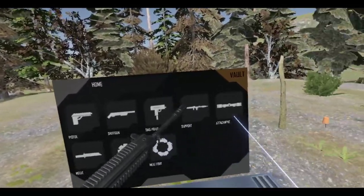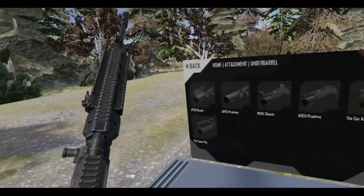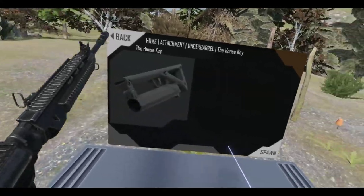I really do like this. I might go with the FAL Tactical. Alright, let's go with the attachments — let's go with a different sort of underbarrel this time, a house key.